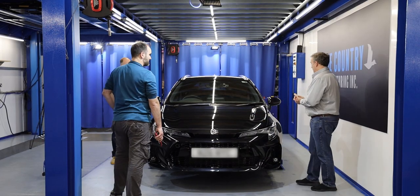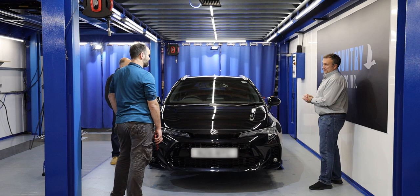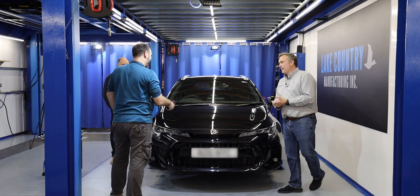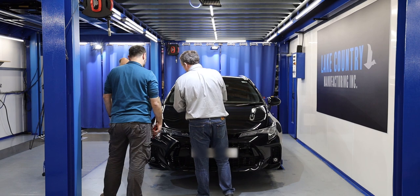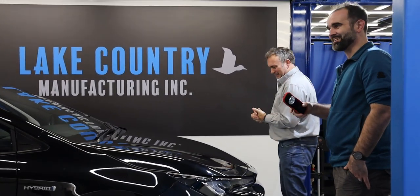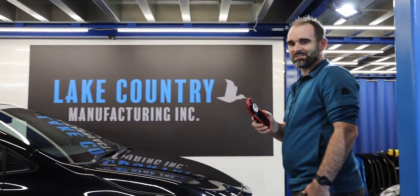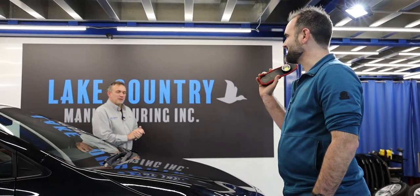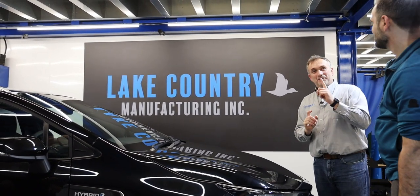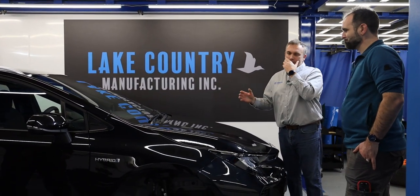Actually it's a very good quality, decent paint job for a factory car. Now we have a second car upstairs — I want to thank Lake Country Manufacturing for arranging this and John for joining us. If you're enjoying this video, don't forget to like and subscribe. Before we go up, we've got a brand new black car with very different defects — because almost everything on this car, apart from the sinkage, is dealer-induced, transportation-induced, or wash marring.